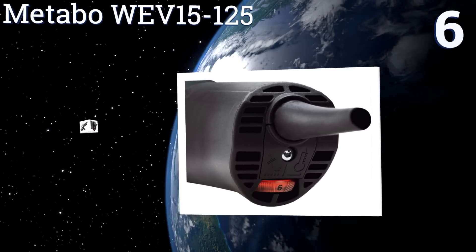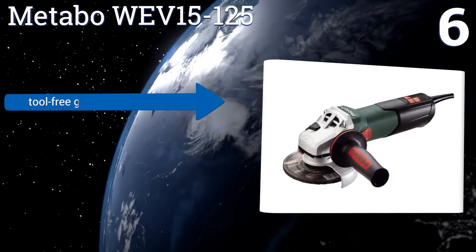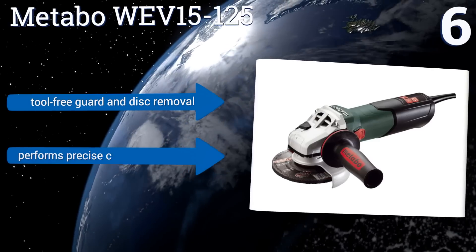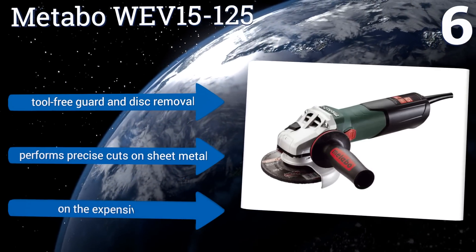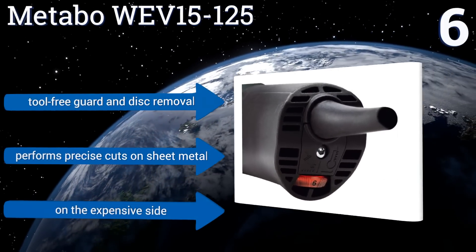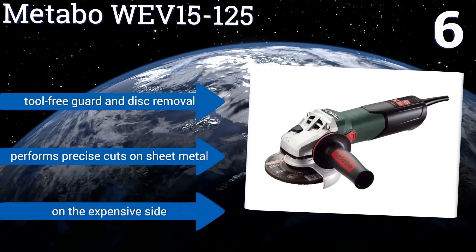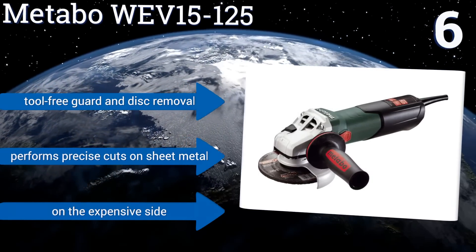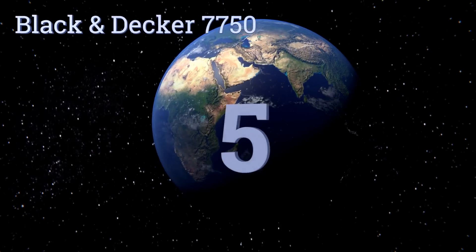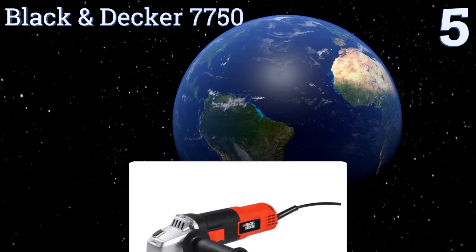Moving up our list at number six, the Metabo WEV15125 was designed with professionals in mind, with a variable speed output that allows you to match your RPM to the job. It has a new mechanical disc brake system that stops the disc within seconds of switching off the machine as an added measure of safety. It offers tool-free guard and disc removal and performs precise cuts on sheet metal. However, it is on the expensive side.